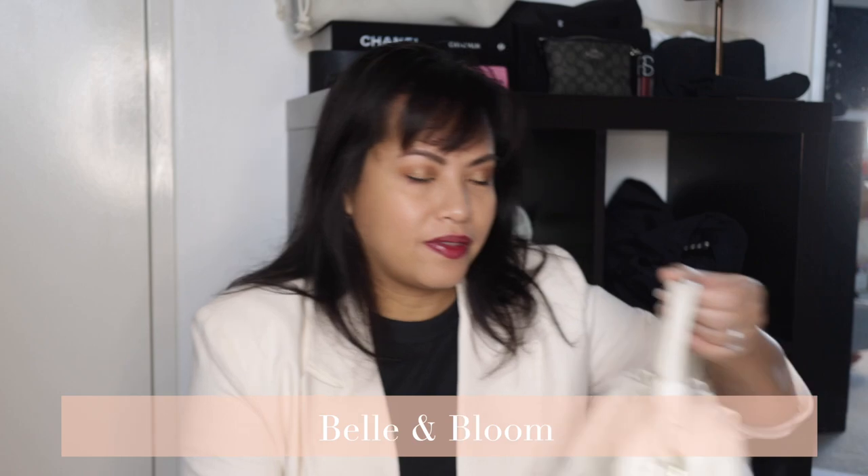Hi everybody, welcome back to the channel. So I wanted to show you a bag that I had found at Meijer department store here in Australia, and it is by a local brand called Belle and Bloom — and here she is.